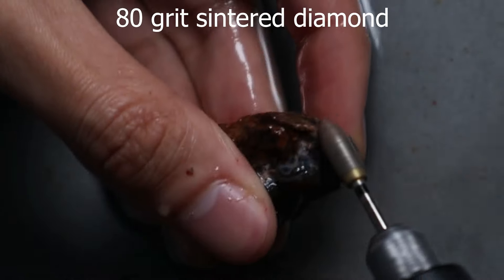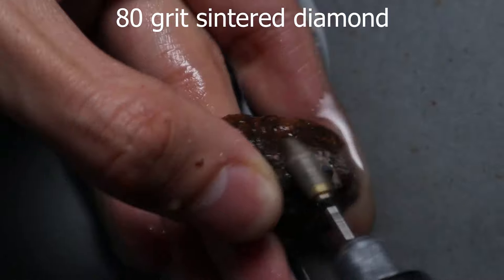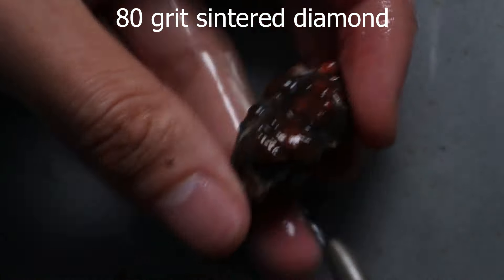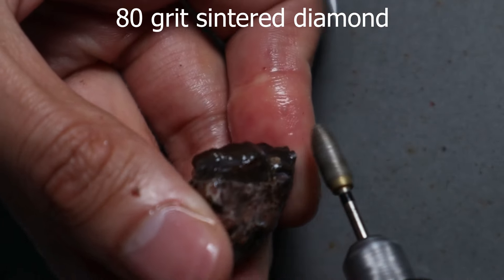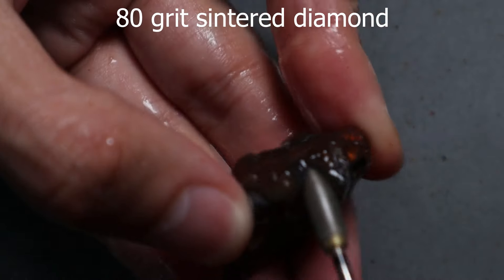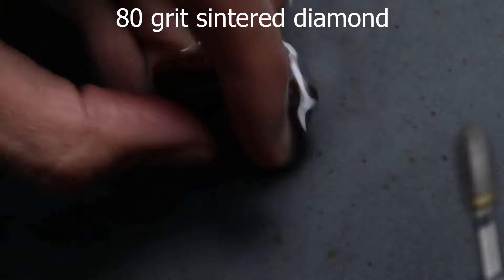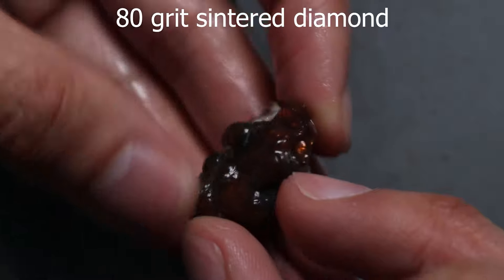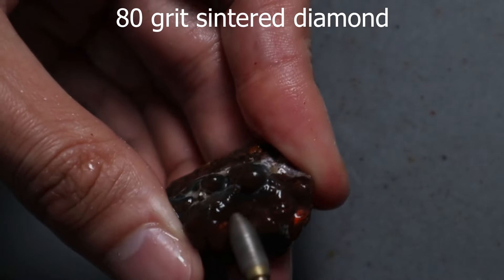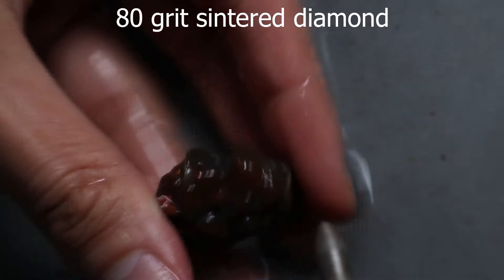I'm going straight to the 80 grit sintered diamond — I would never choose another burr for this. It blasts through that sandy stuff behind the fire agate material on top and gets through it super quick. I took that off in massive chunks — I basically used the burr to cut a line almost like you're slicing, put a big cut into both sides, and then managed to just snap the dirt off with my finger. This top stuff though is definitely much harder than opal.